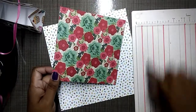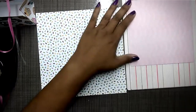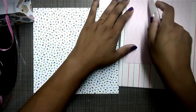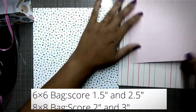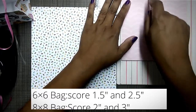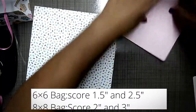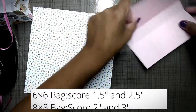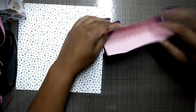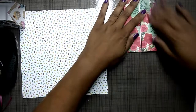The lines on my scoreboard help me stay straight when I'm scoring. It doesn't matter which side you want to use — they're both cute. I want to use this side as the outside. I'm going to take two edges and score at an inch and a half from opposite ends, so there's one and a half there, and one and a half here. Then from the opposite end I'm going to score at two and a half, and two and a half there. I'll fold over all of these score lines.